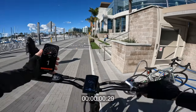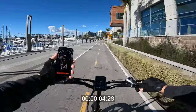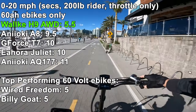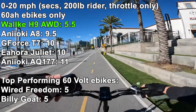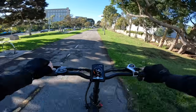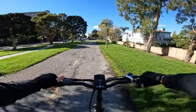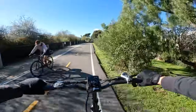Zero to 20 mph acceleration test: throttle on the right, ready to go. No real wheel spin on the front — just a very slight amount. Hits 20 mph very quickly. This thing is faster than expected. They rate it 750 watts nominal on the front and 1,000 watts nominal on the rear, with higher peak numbers. Front motor only feels more gentle on power delivery.